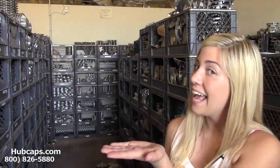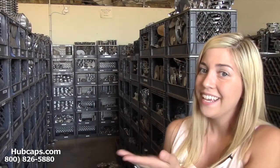You're definitely in luck. Hubcaps.com has what you need. Give us a call toll-free today or click on the link provided at the bottom of this video — it's going to take you directly to our website where you will find all of our Eagle Summit hubcaps and center caps.